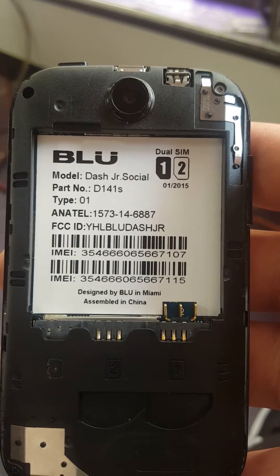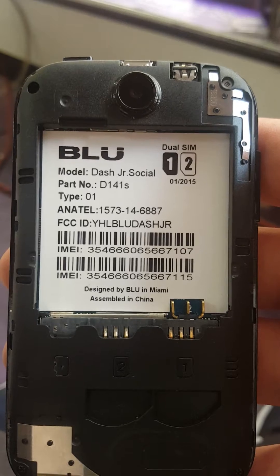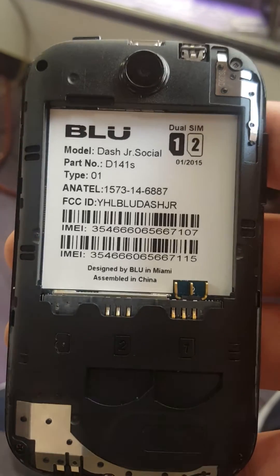Hi YouTube, how's everybody doing today? Today I'm gonna show you how to do a hard reset on a Blue GSM phone. This one is called the Dash Junior Social. The first thing you do is take the battery out.